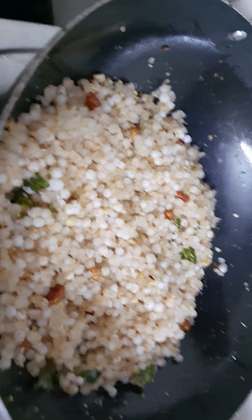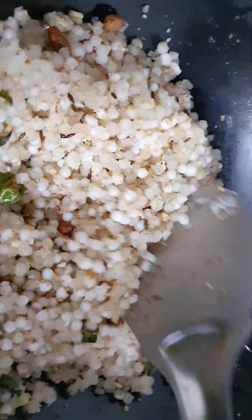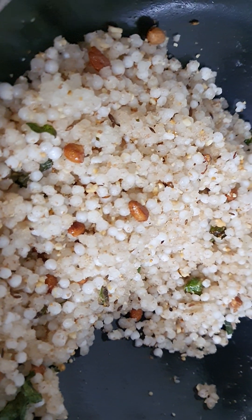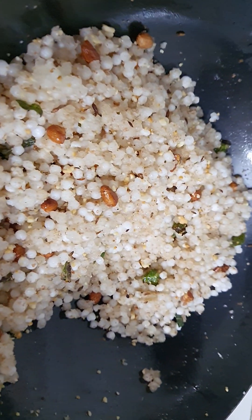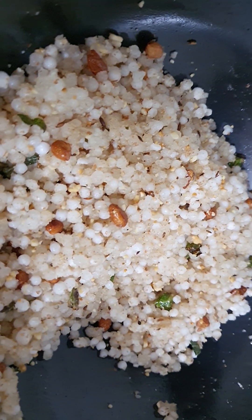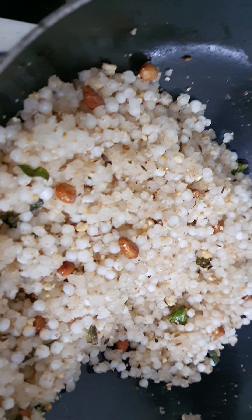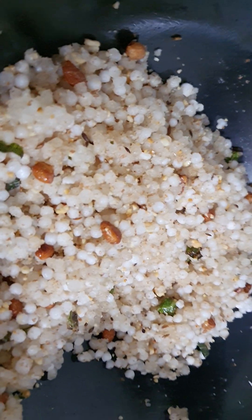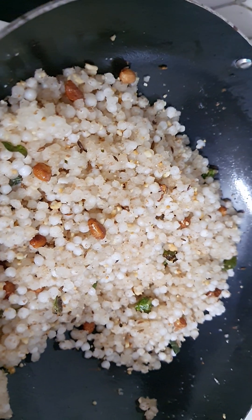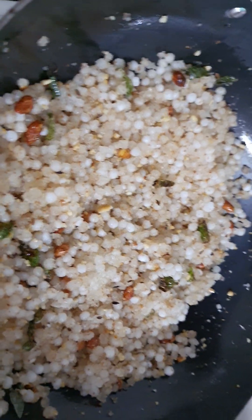See, after seven to ten minutes our sabudana is ready to eat. See, it's not sticking to each other. The trick is to wash it two to three times — the extra starch will go. By adding groundnut powder it will become non-sticky.